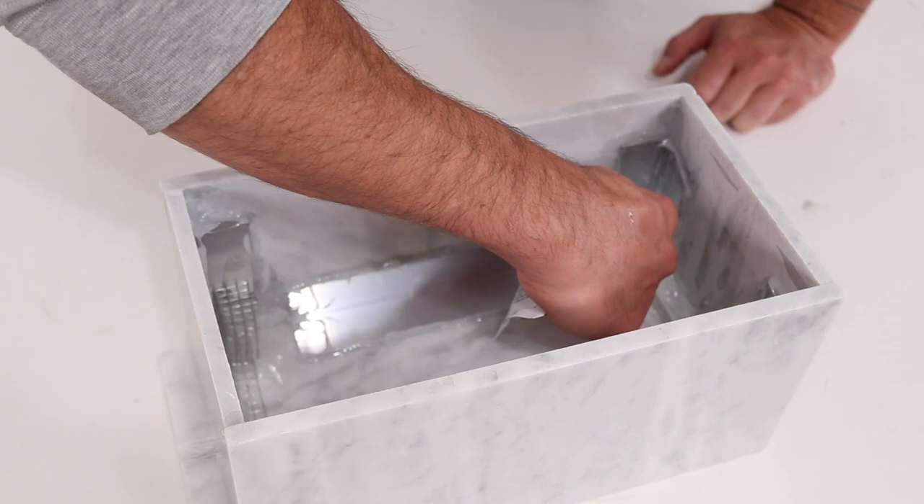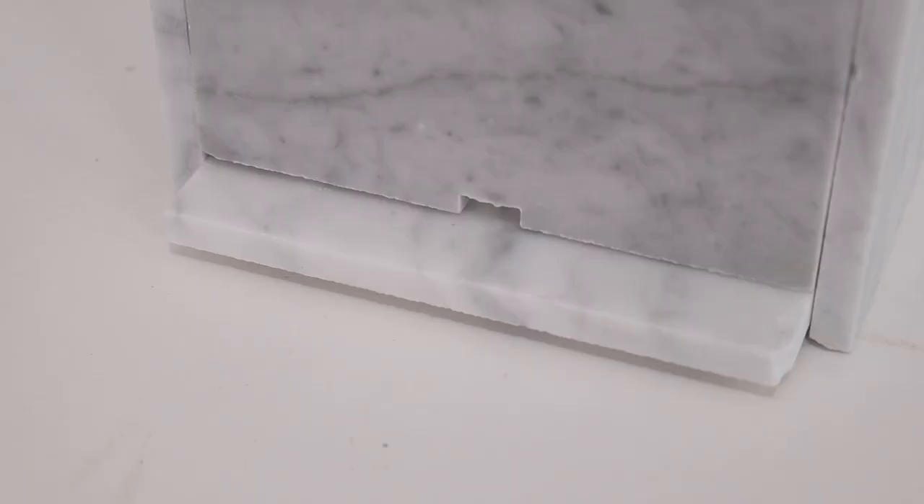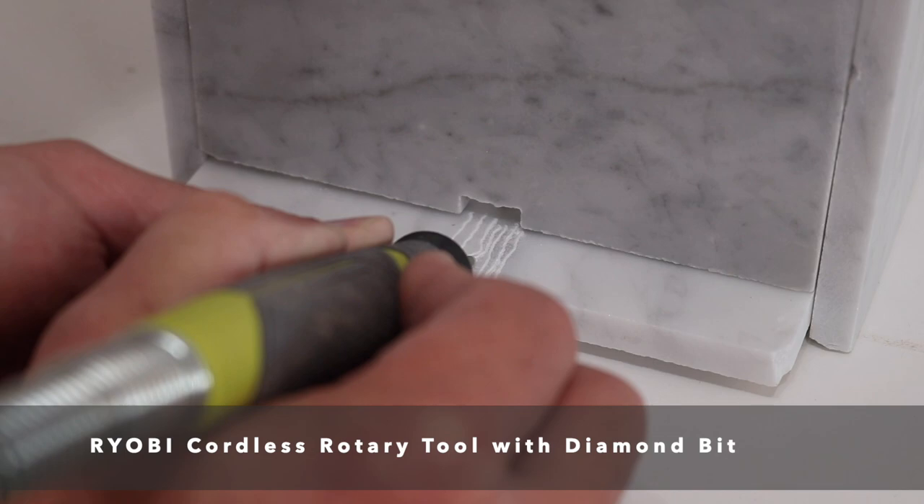As much as possible I want to direct the water drips off of this protruding ledge, so I used my Ryobi rotary tool with a diamond bit just to carve some little grooves into the soft Carrera marble.